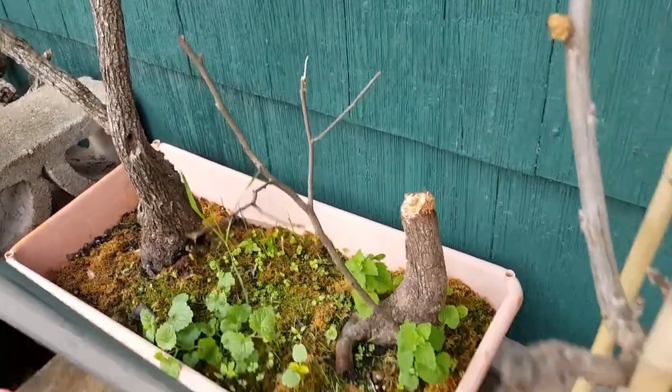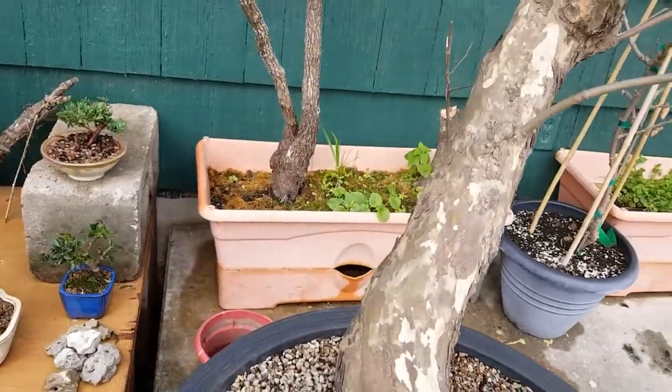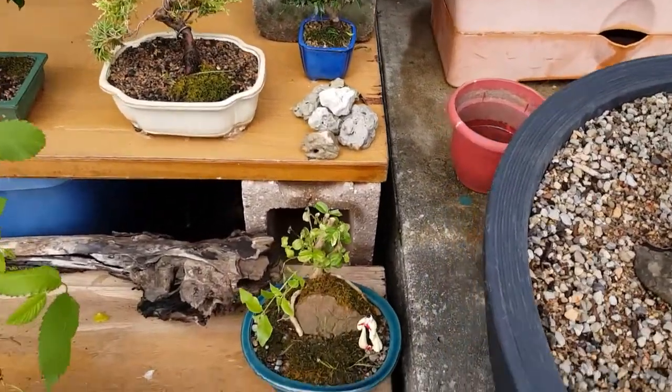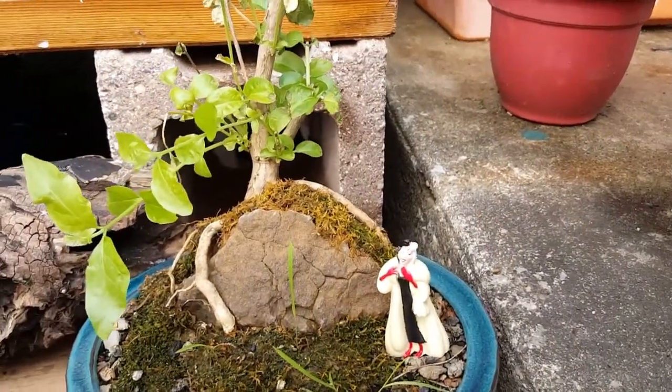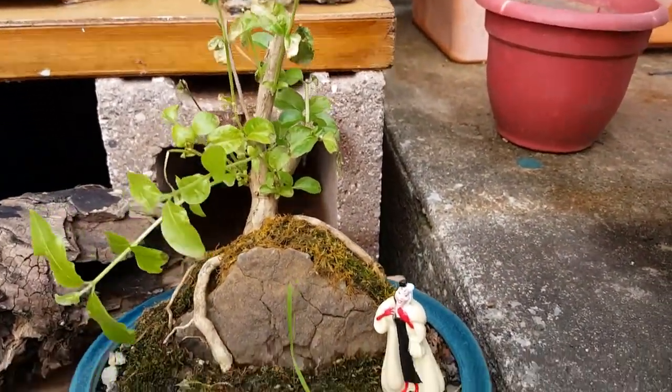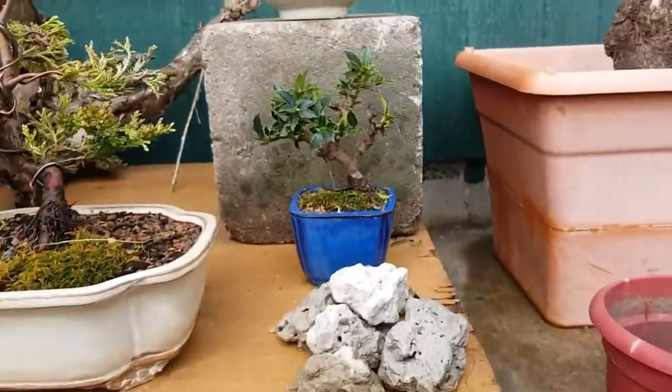The other two things I haven't done anything with are these two stumps - I cut them out and I haven't seen any life out of those yet. They could just be late bloomers, we'll see. Then this thing that I thought I couldn't kill - I cut it back hard thinking it was just a weed. It's actually still alive, but I think I did a little damage to it.